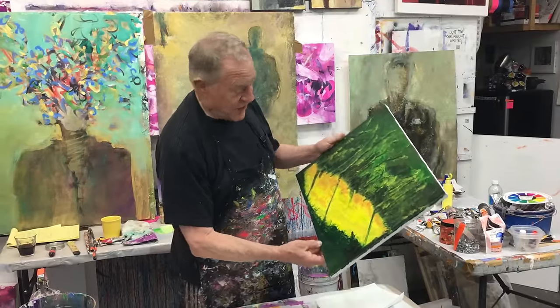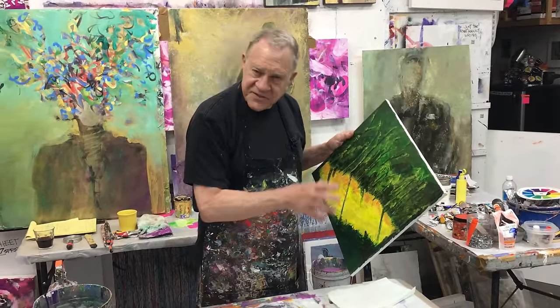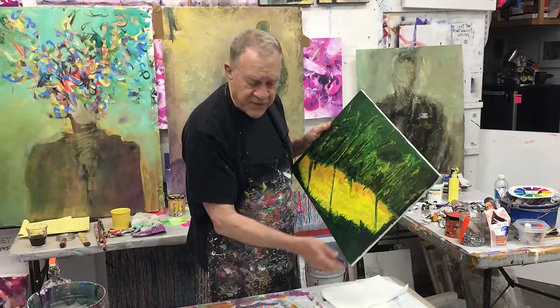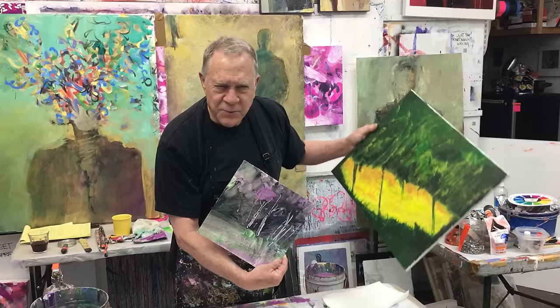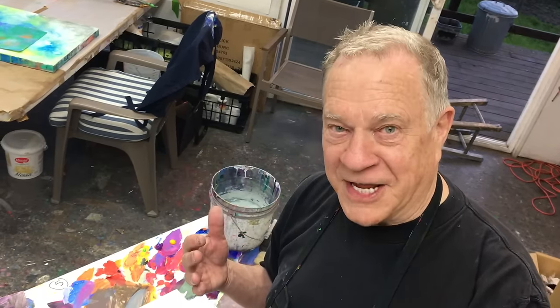So here in my workshop, a wonderful artist was doing these landscapes and asked me the simple question of how do I do dark, foreboding types of landscapes with a heavy message. She was working on this and I said, let me show you how I do it — similar concept but a lot easier. She was working so hard. Let me show you how I do it. So this is how I would start a dark landscape.